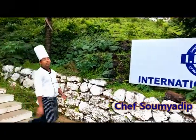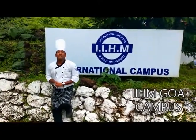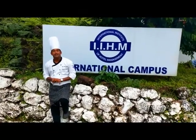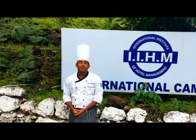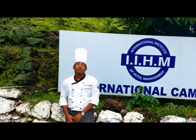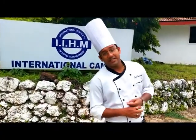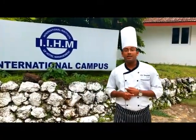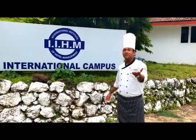Welcome everyone to IIHM Food Studio. Here we will be making plenty of new dishes and showing them to you each step by step. Eggs are one of the most hugely consumed food items within breakfast. So what are we going to make? Different fried eggs, different omelettes, baked eggs. We will demonstrate each dish with recipes forwarded to you so you can learn and practice at home — here at the international campus, IIHM Goa.